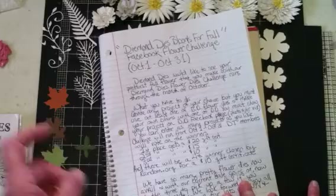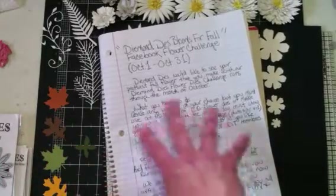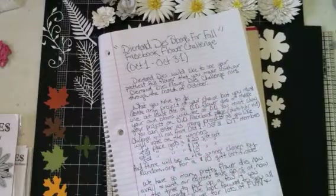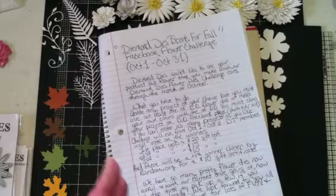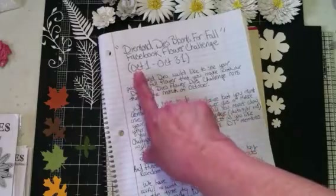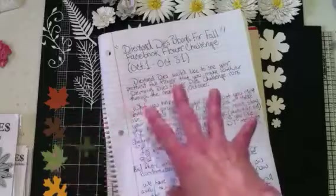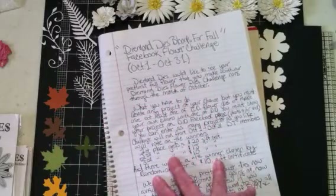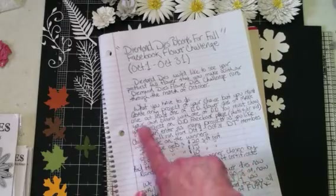I'll put all that info in the description box below. Basically, Diamond Dyes would like to see the prettiest fall flowers that you can make and use them on any project you want. This challenge runs from October the first through the 31st — the whole month of October.